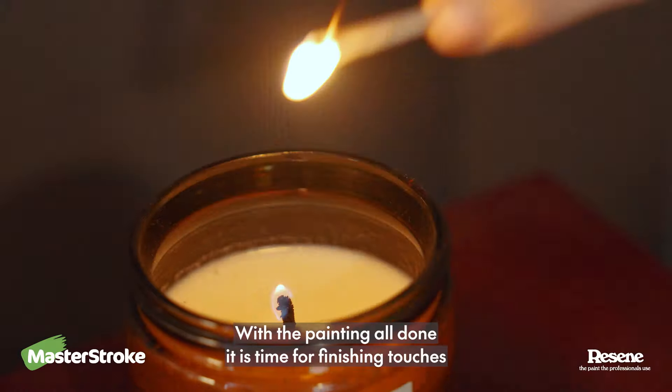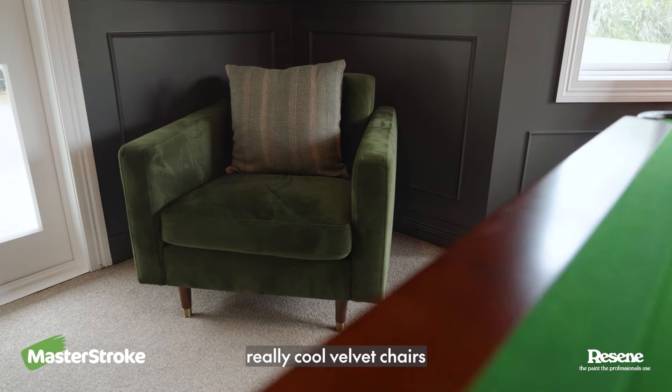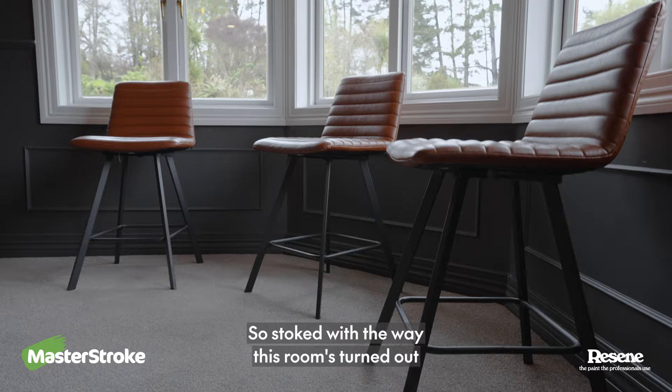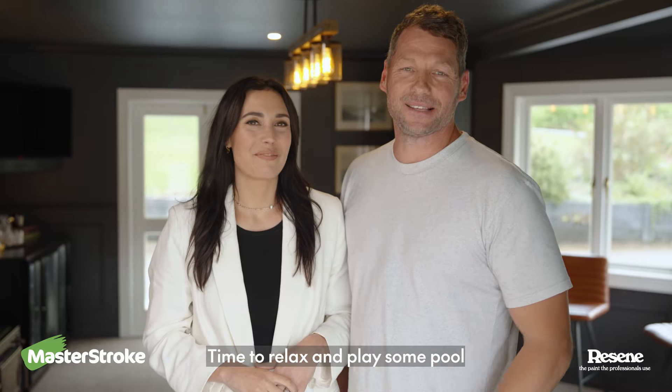With the painting all done, it is time for finishing touches. We got the dartboard up, art on the walls, some really cool velvet chairs, and my favorite bit — a brand new pendant above the pool table. So stoked with the way this room's turned out. All the hard work has absolutely paid off. Time to relax and play some pool.